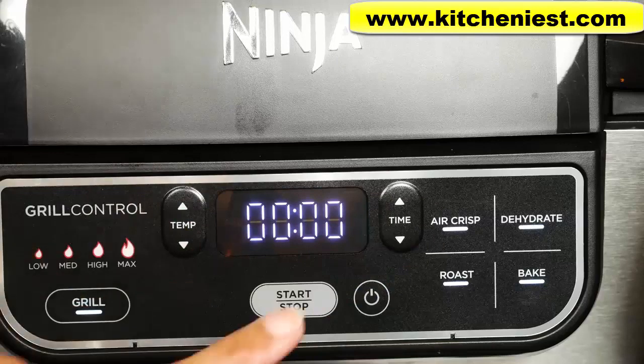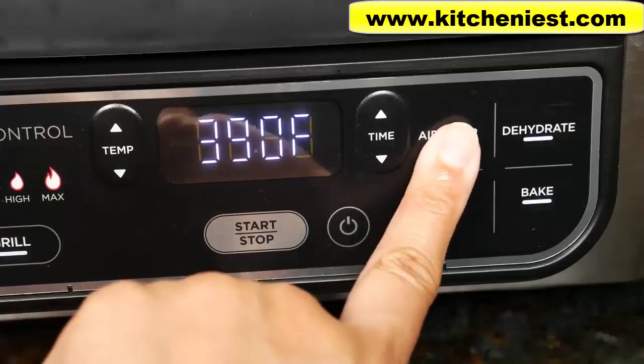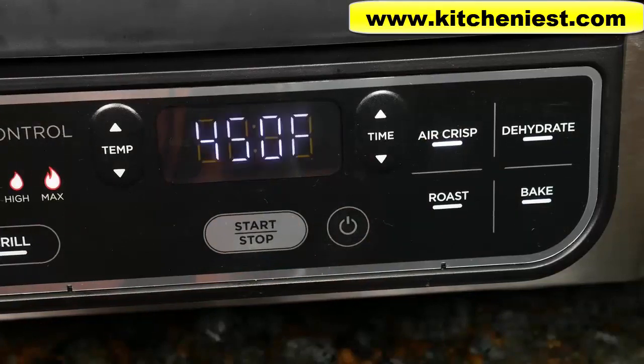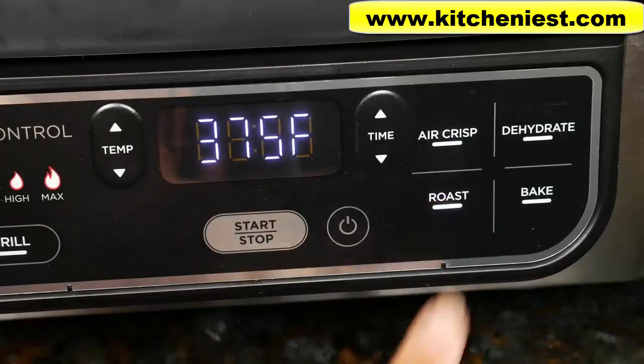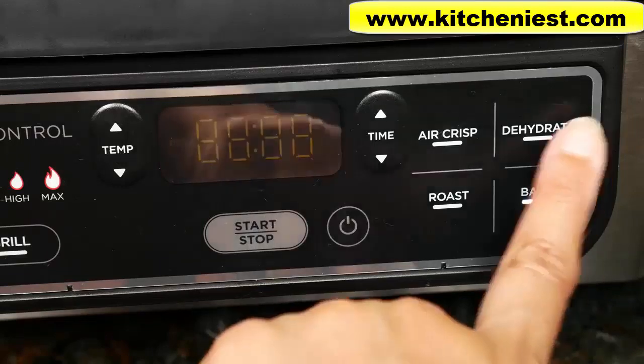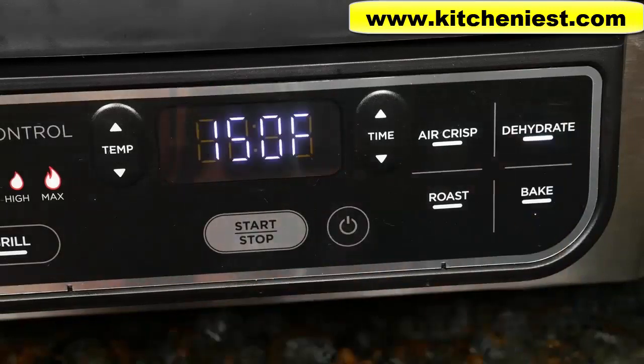With air crisp, the default temperature is 390 degrees Fahrenheit; you can go up to 450 or down to 300. With roast, the default is 375 degrees; you can go up to 500 or down to 250. For bake, the default is 300 degrees; you can go up to 400 or down to 250. For dehydrate, the default is 150 degrees; you can go down to 105 or up to 195.